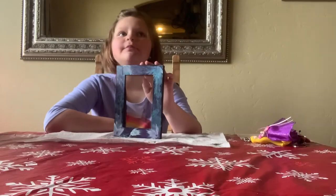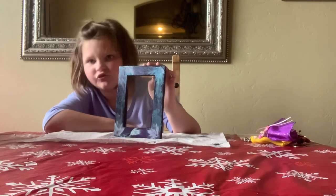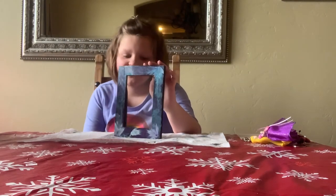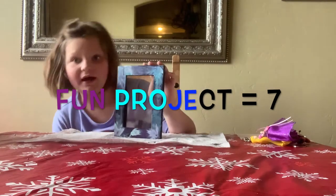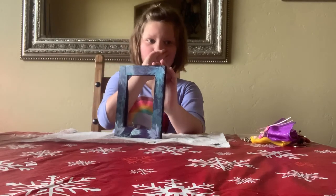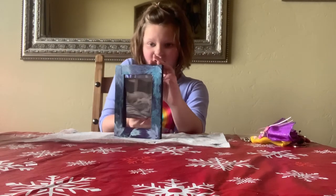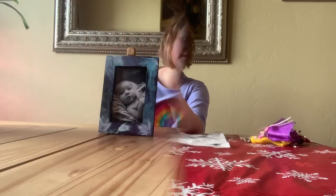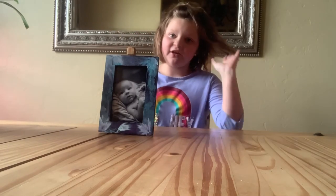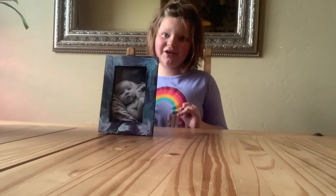I'm back — it's been a couple of days and I finished my project. I think it's good, but I'm not a really good artist, so I'd rate it a seven. It was really fun and I love painting. I've chosen to put in this frame a picture of my baby brother when he was really young, like when he was just born. Here's my final project! Make sure to like and subscribe and hit that bell for notifications so you can see when we post a new video. I'll see you later — peace!